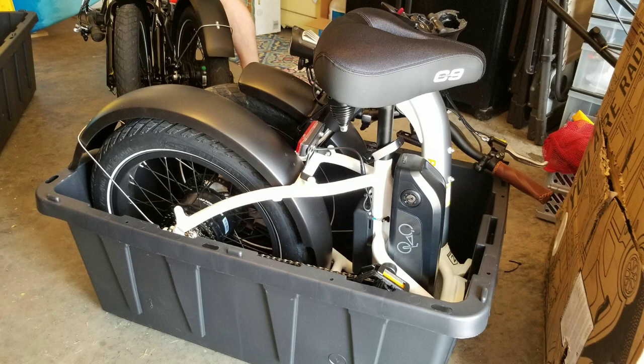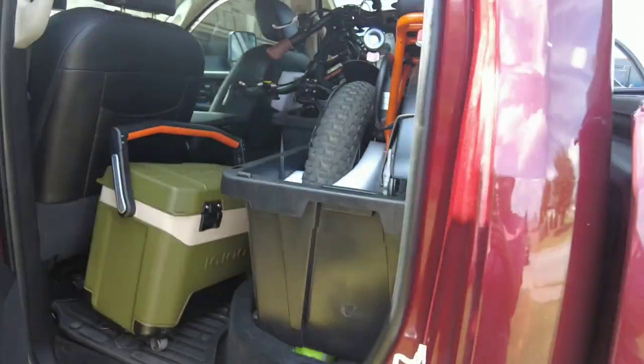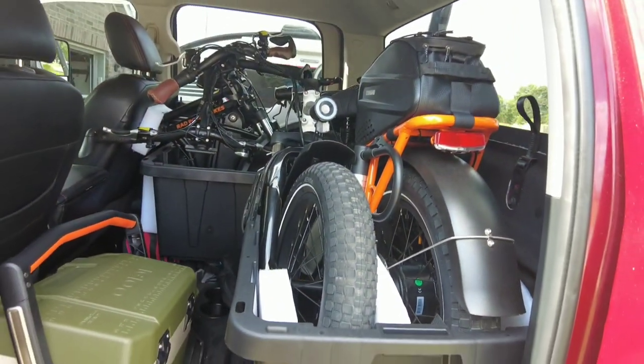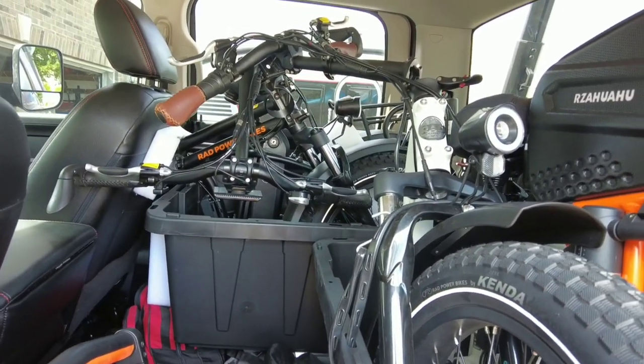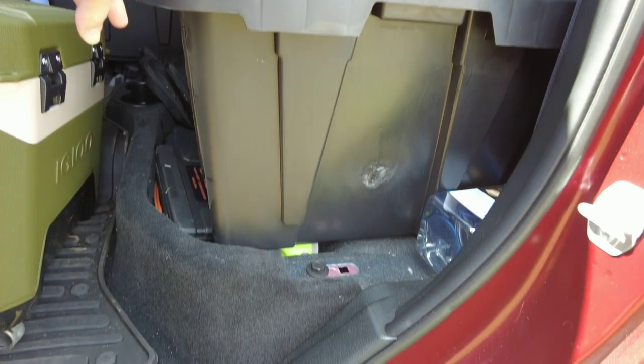What we ended up figuring out: we got some 40-gallon storage tote bins from Home Depot, and the folded bikes fit directly in them. It was just going to be hard to fit them in the back seat of the truck even with the seat folded up. So we decided to take the back seat out, which was really easy to be honest. Now we're able to get the bikes in there — we feel like they're more secure. They're a little taller as you can see, and it keeps them out of the weather. They don't get rained on, and they're electric bikes, so I don't want them getting rained on.